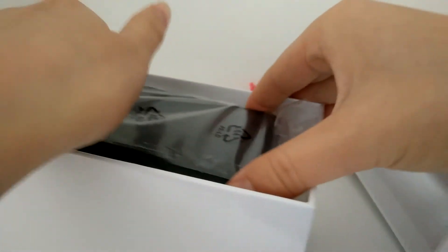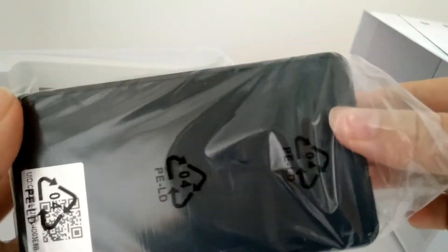Here is the quick guide for how to set up the camera with Wi-Fi. And then this is our camera unit.